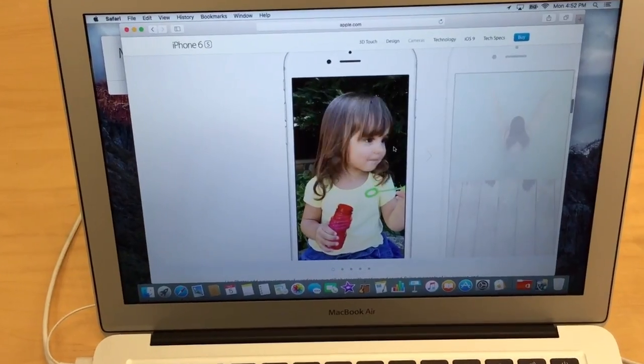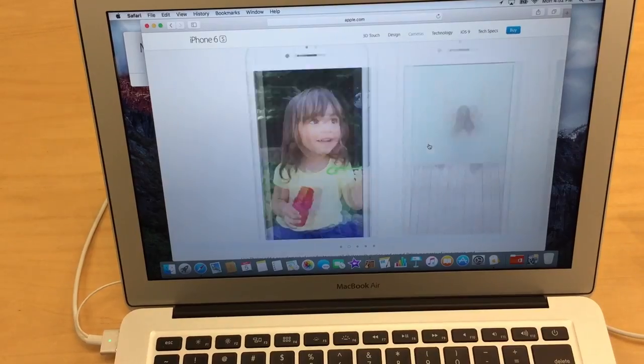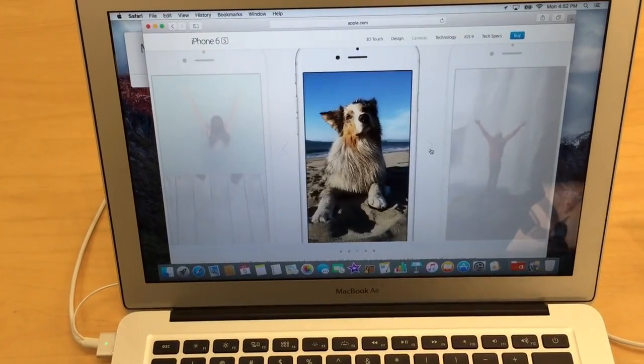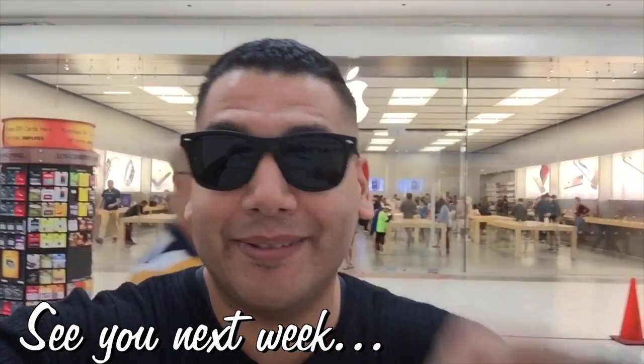You can find more information by going to apple.com and finding out about the iPhone 6s — you can see the actual motion of live photos there. Well, there you have it: my three tips for the new iPhone 6s. Thank you so much for taking a peek at this video. I'll be sharing the link with friends and family members, and I'll see you guys next week. Bye.